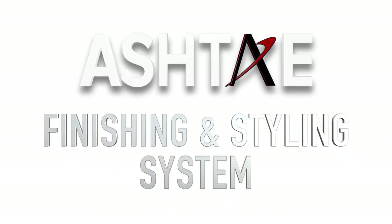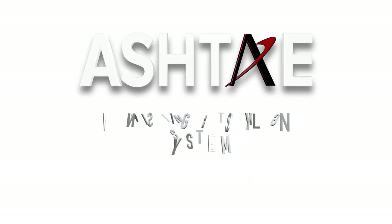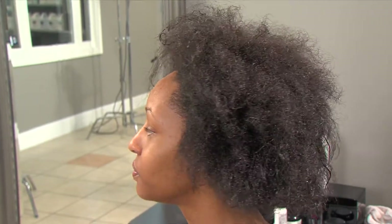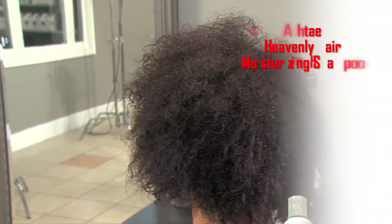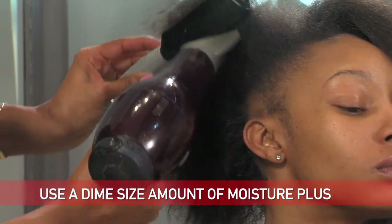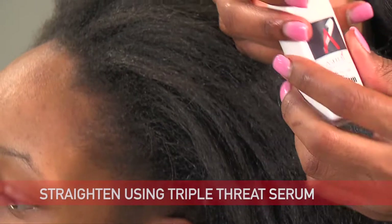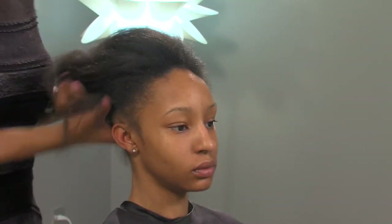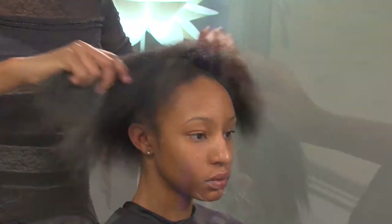The next system is the Ashtay Finishing and Styling System. In this section we will go over all of our maintenance products. Our model is currently in transition between natural and relaxed. She has been shampooed with the Heavenly Hair Moisturizing Shampoo and conditioned with the Silk & Shine Conditioner. Using a dime-sized amount of the Moisture Plus, she was then blow-dried. Now her hair will be straightened using the Triple Threat Silkening Serum — a powerful formula that leaves the hair silky, sleek, and super straight.